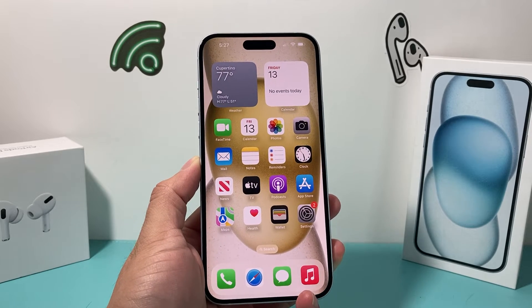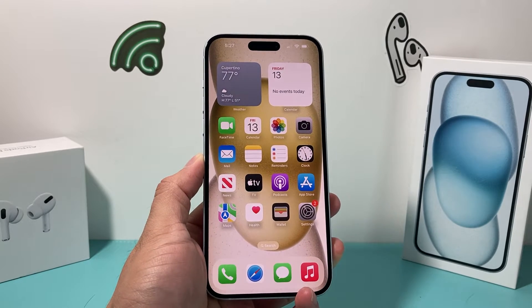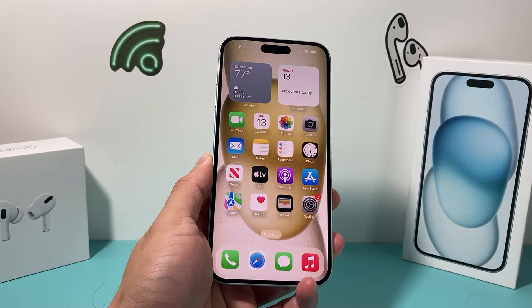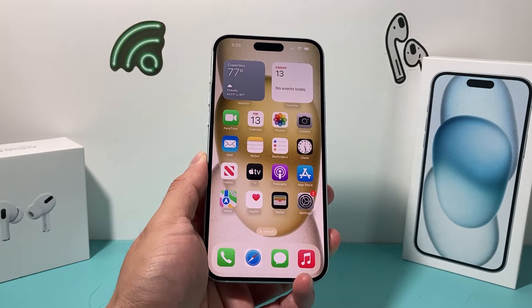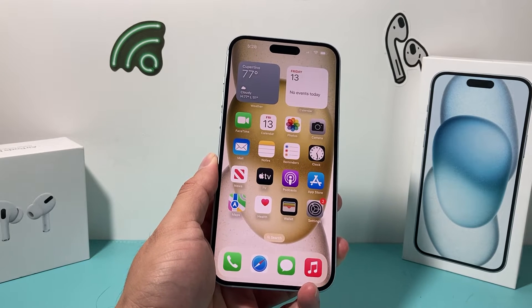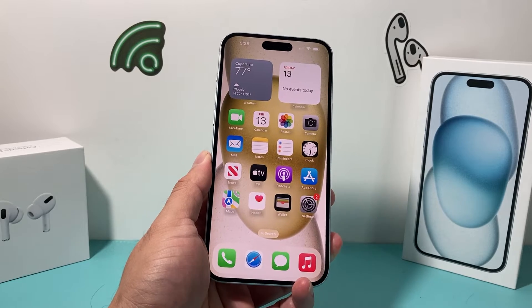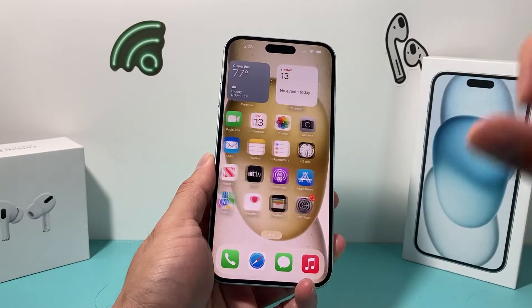Hey guys, I'm Richard with a video for you. In today's video, I'm going to show you how to factory reset and delete everything off your iPhone. This is something you want to do if you're giving away your phone, selling it, trading it in, whatever the case may be. This is going to completely wipe out your personal data from the phone and be ready to go for the next person. So let's get started.